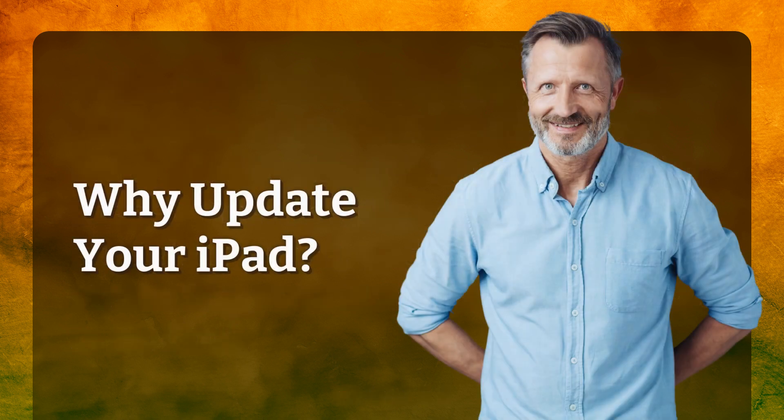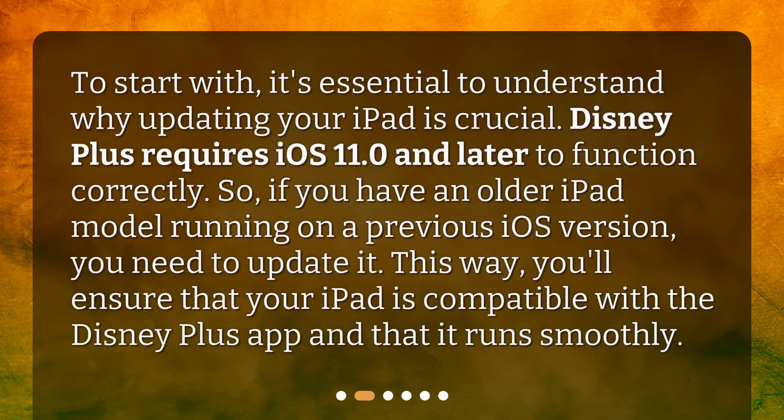Why update your iPad? To start with, it's essential to understand why updating your iPad is crucial. Disney Plus requires iOS 11.0 and later to function correctly. So, if you have an older iPad model running on a previous iOS version, you need to update it. This way, you'll ensure that your iPad is compatible with the Disney Plus app and that it runs smoothly.